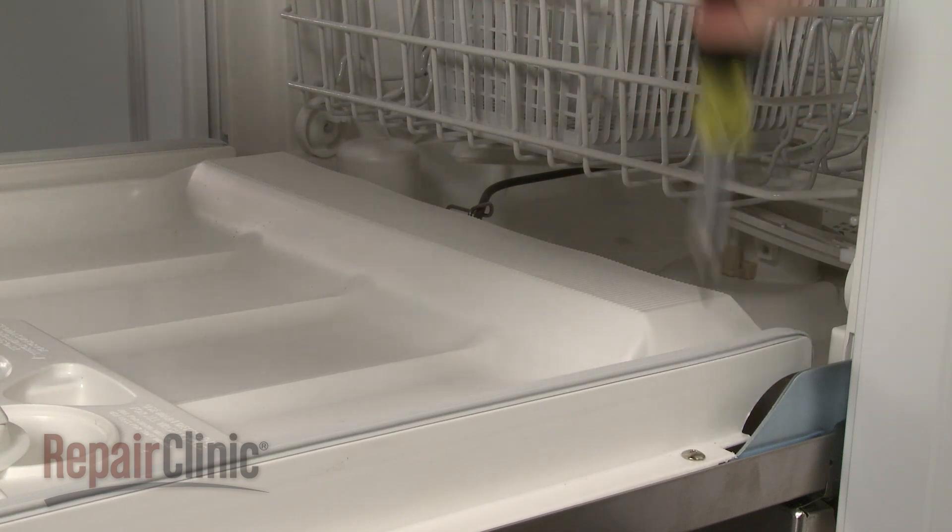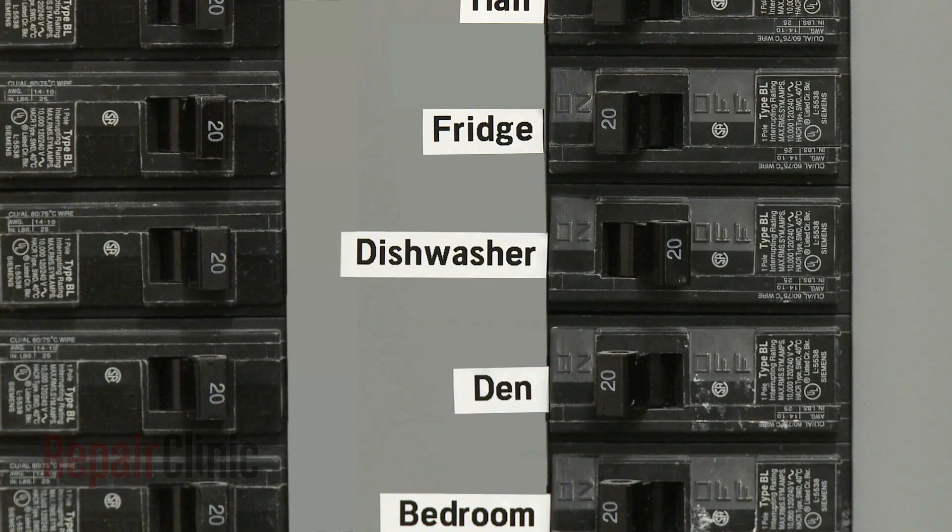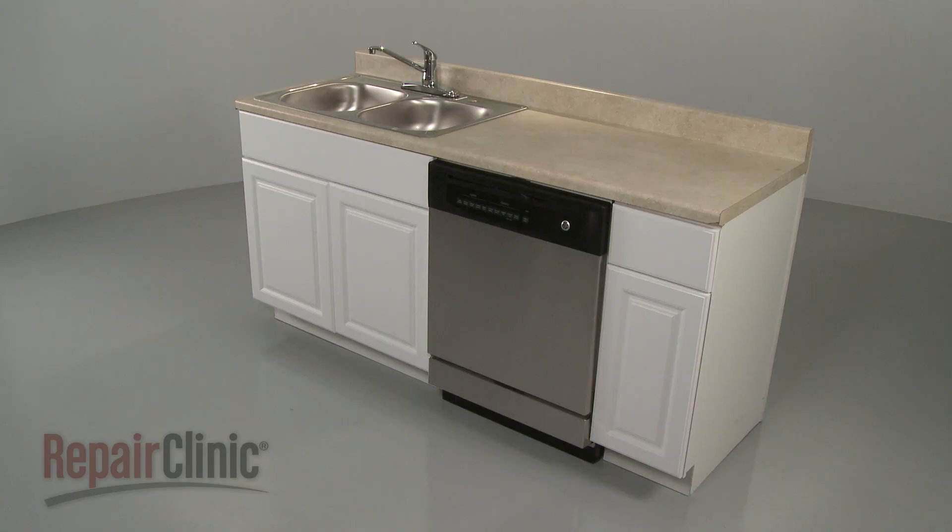With the new dispenser lever installed, you're now ready to turn the power supply back on and confirm that the dishwasher is functioning properly.